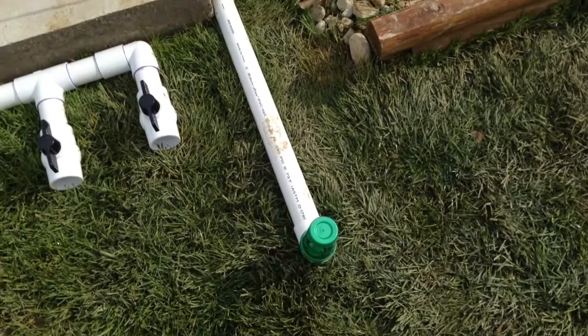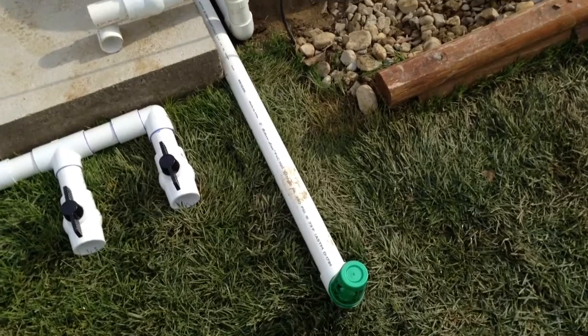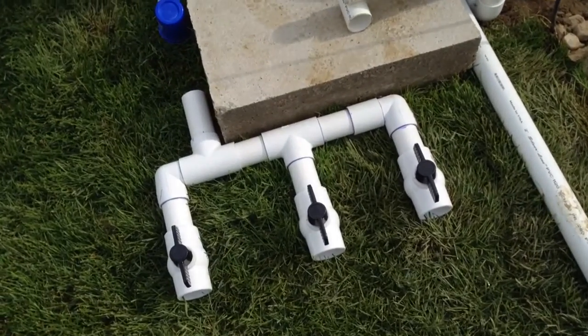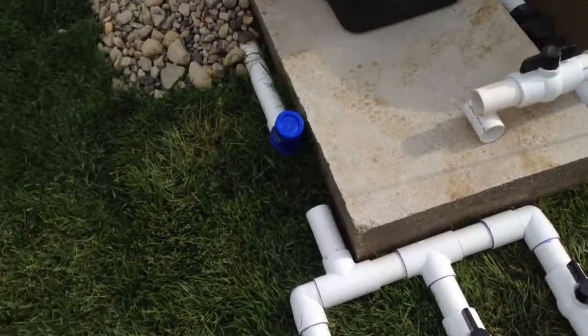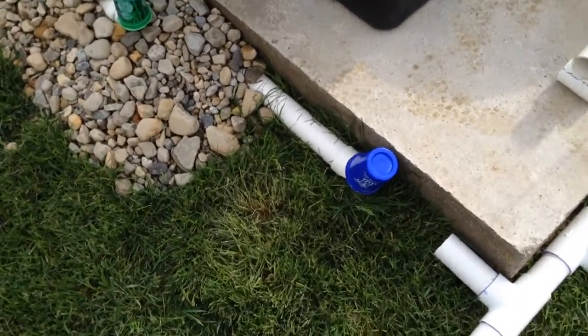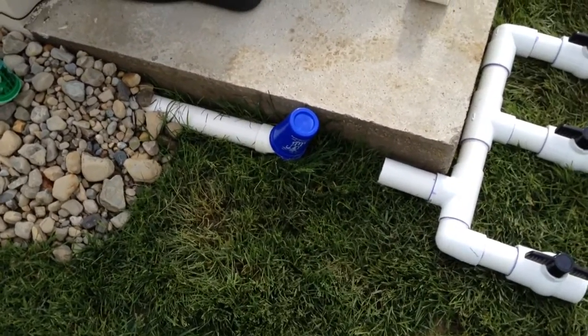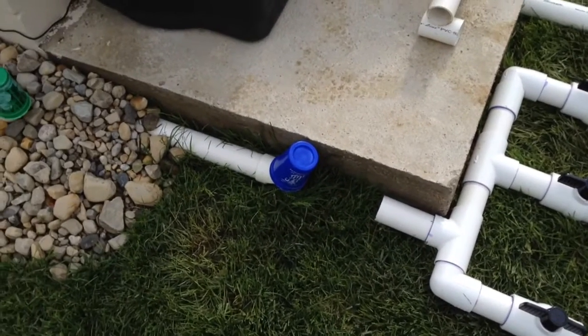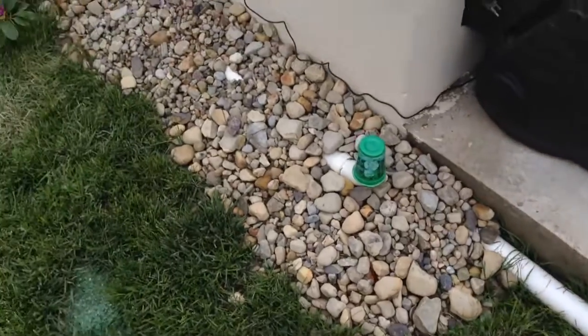This line coming out here is actually a return line for one of the TPRs, which will be trimmed and hooked into one of these ball valves so I can control it. Also here is another line that will be rerouted and hooked into one of the ball valves — that's actually the other TPR return line.